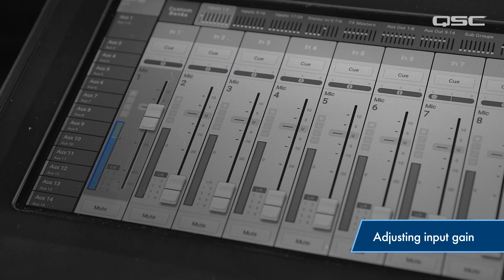The red means clipping, which could cause distortion and possibly damage your equipment over time.